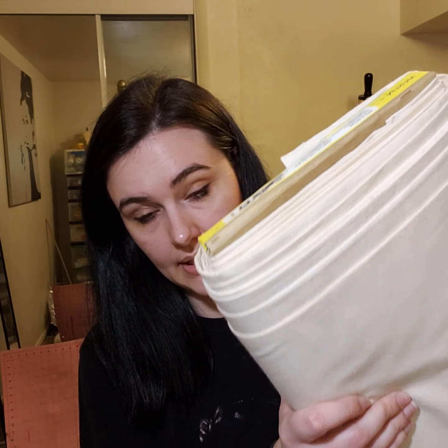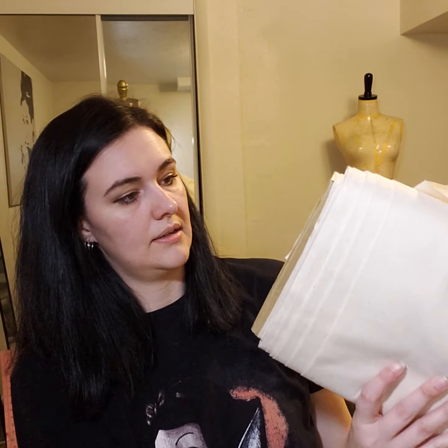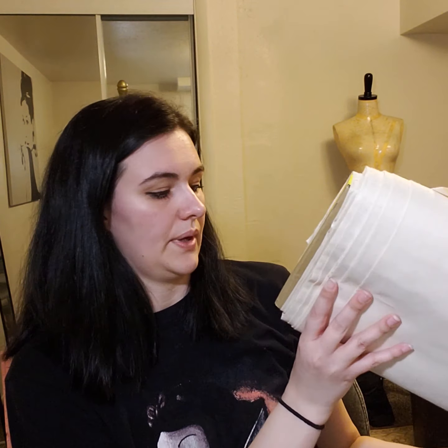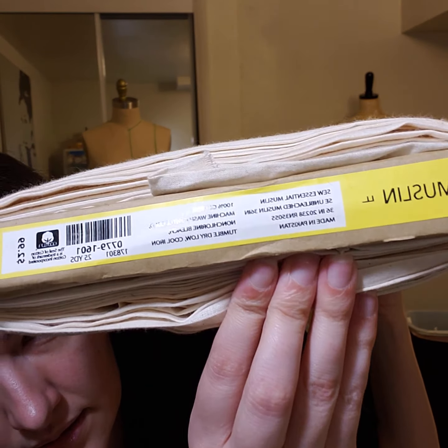Now this is a big one — I would get a whole bolt of muslin. Muslin is just basic cotton that you use to drape onto your mannequin to create your pattern. It's really easy to sew with and super fun. This one I got at Joann's — it was just $2.99 a yard. I'll put a link below with the item number so you can look it up.